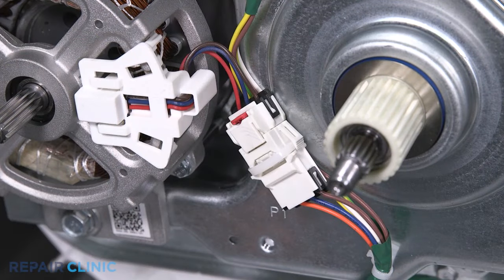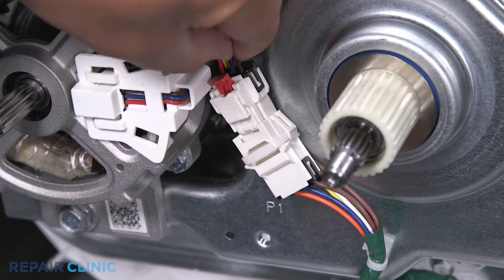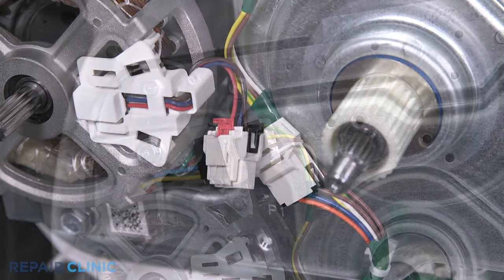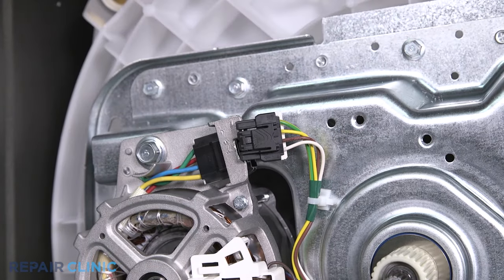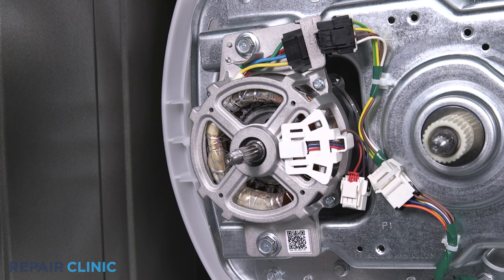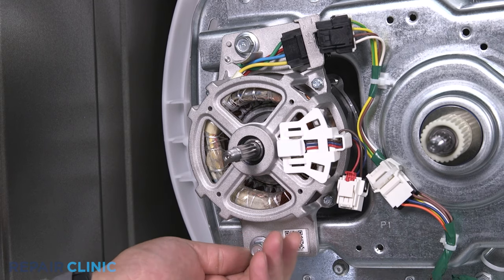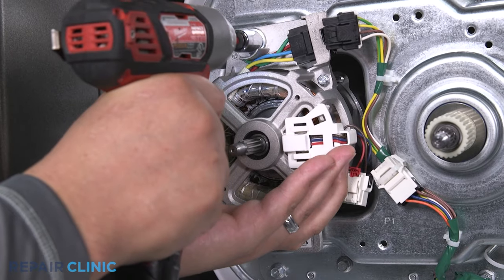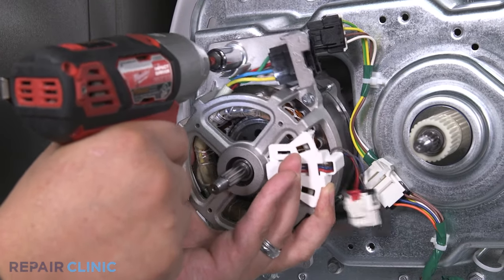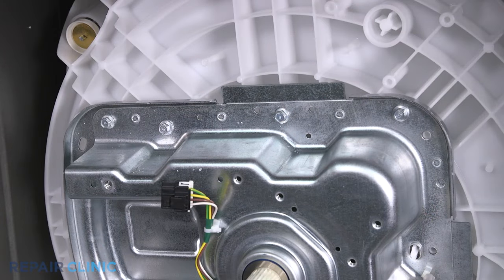The spring and clutch will come off with the shifter. Pull up on the red safety tab to unlock the speed sensor connector, then unplug it. Unplug the motor. Unthread the two half-inch bolts that secure the motor to the transmission to remove it.